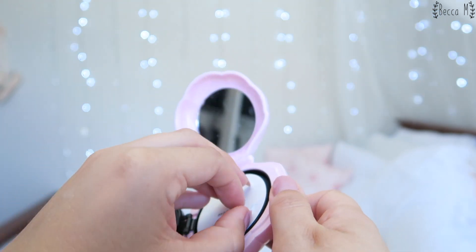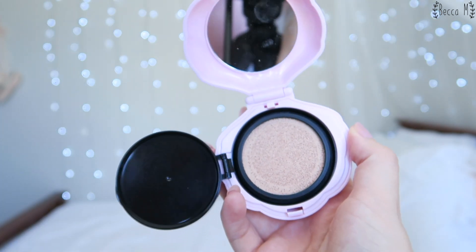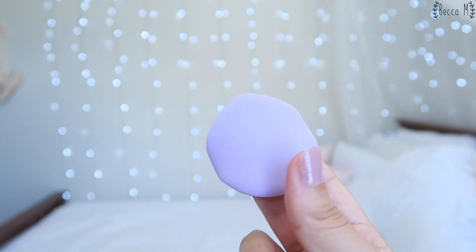The refill is black, which doesn't really suit the case considering it's baby pink, but we take what we can get. I really like the cushion puff — it has a little bit of a point at the end which makes it really easy to get into small areas such as around your nose and your eyes.